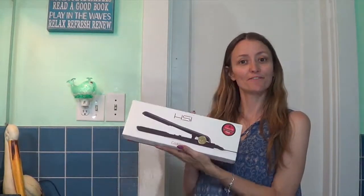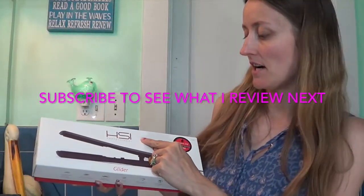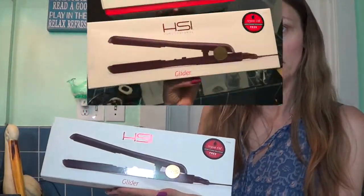Hello Centernet! Today we are going to do a review on a flat iron. It's the HSI Professional Flat Iron.